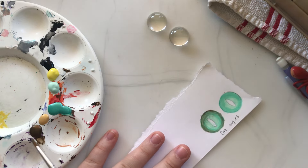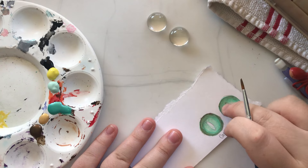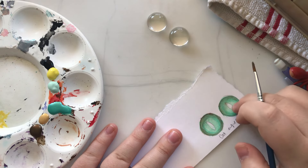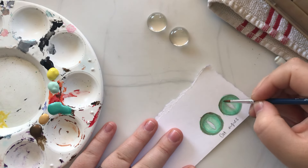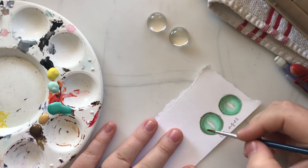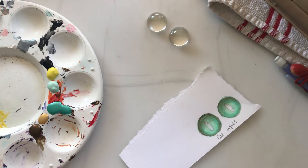I always save the pupil for last, because you'll mess it up as you go along if you do it first. I do use a lot of colors in the eyes — it adds a lot more realism.